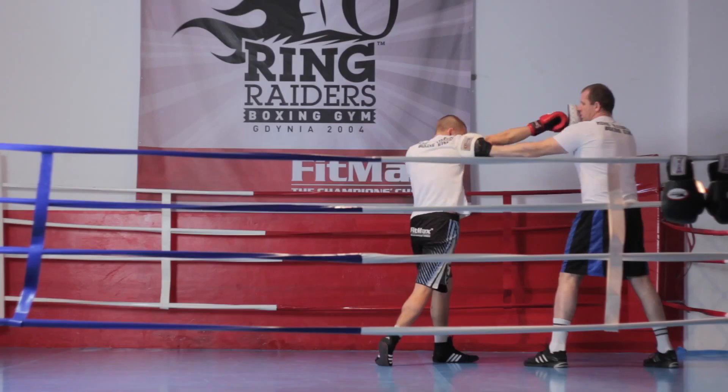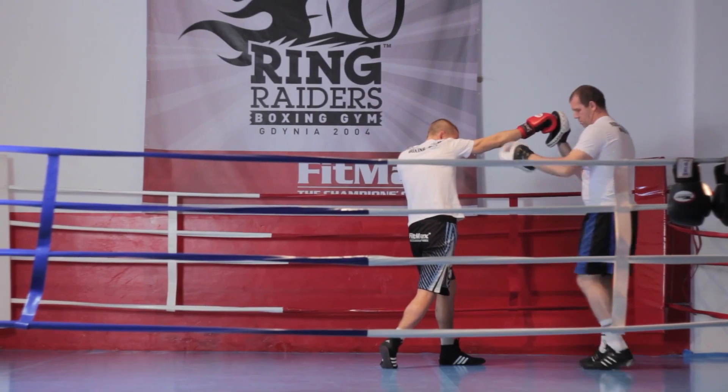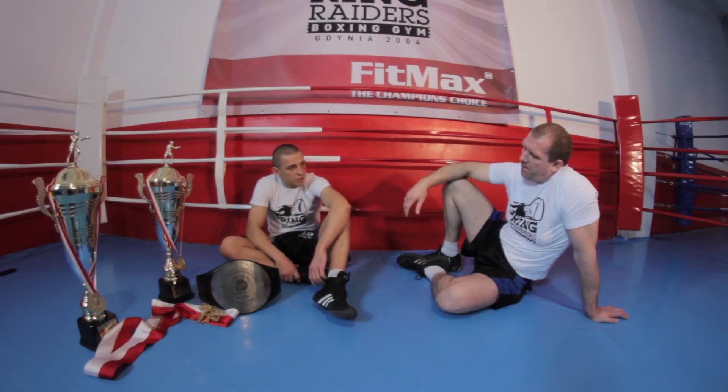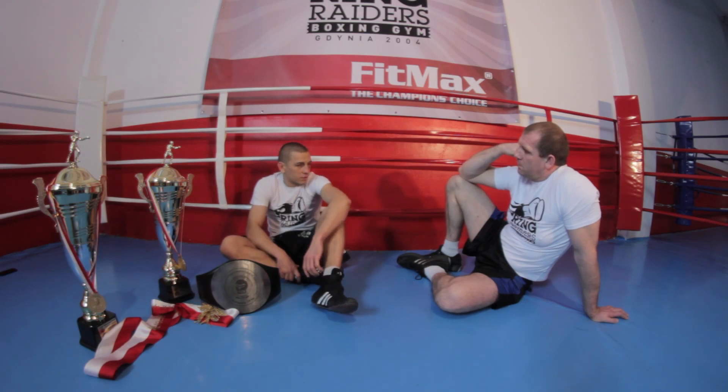Jesteśmy narażeni wtedy na dużą ilość ciosów. Nie możemy szybko zareagować na cios przeciwnika i odskoczyć — po prostu jesteśmy pochyleni do przodu i nie da się zareagować. Trzeba wyrównać pozycję i wtedy odskoczyć. Jest to duży błąd i trzeba go unikać, żeby nie dostać żadnych zbędnych ciosów.